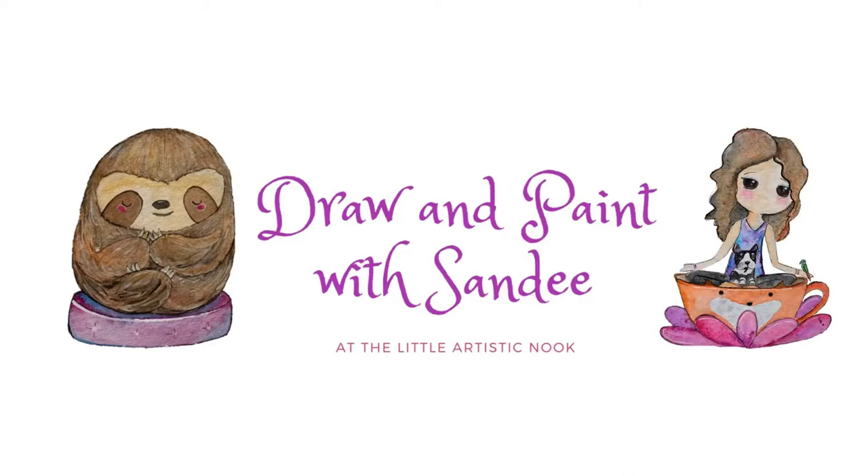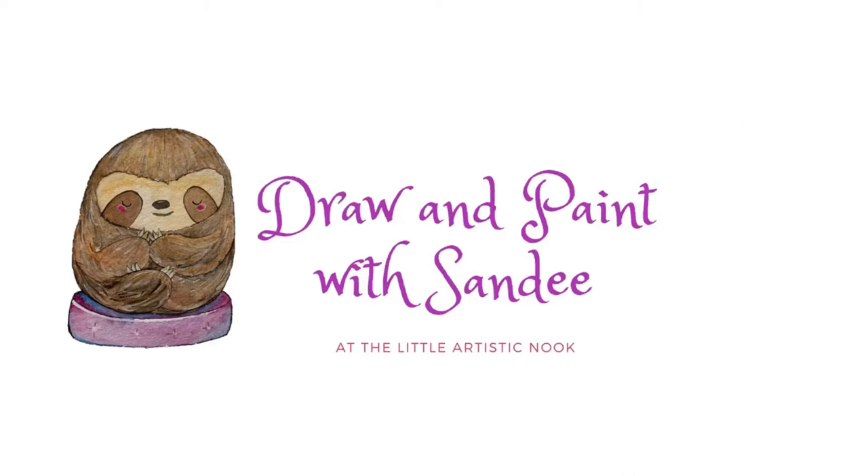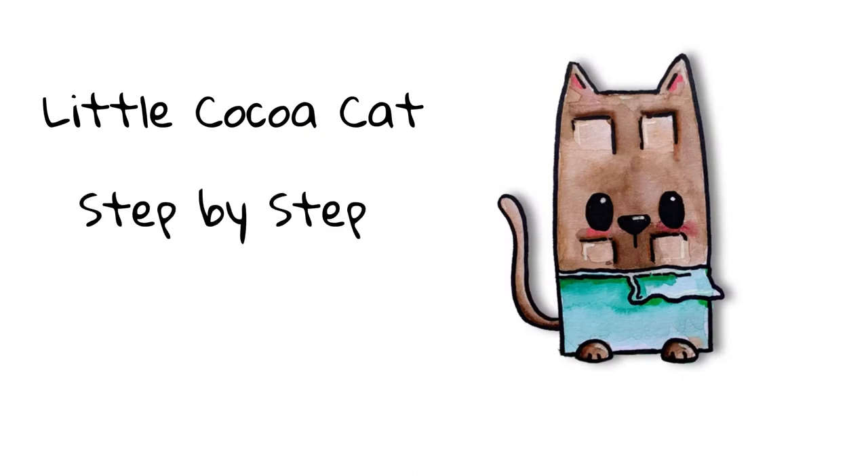Hey guys, welcome to Draw and Paint with Sandy at the Little Artistic Nook. Today we'll be creating this cute little Cocoa Cat.